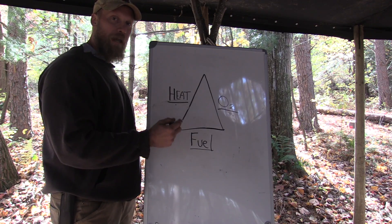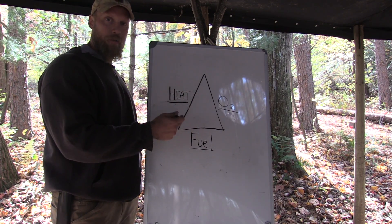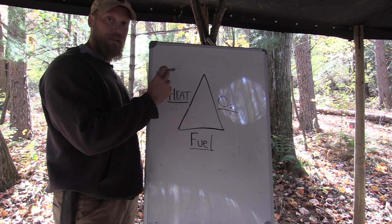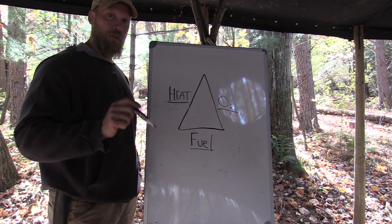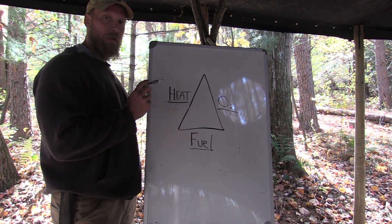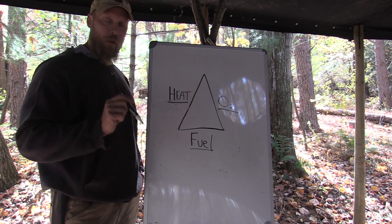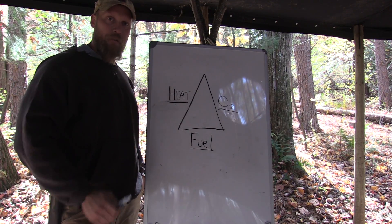Some people just don't know technically what's happening behind the scenes, but this is what's going on. If you break it down constantly into these three modalities, you'll get a fire just about every single time. When you run into a situation where you don't get it, go back to the drawing board, think about this, and I guarantee you over time you're going to be able to evaluate your fire lay and get that fire when you need it.